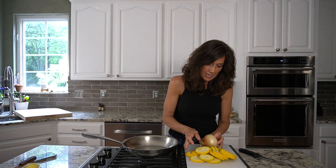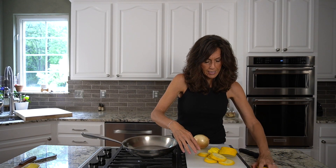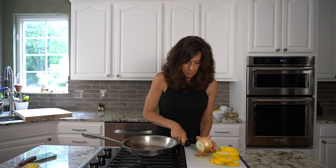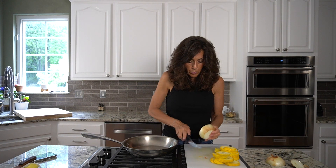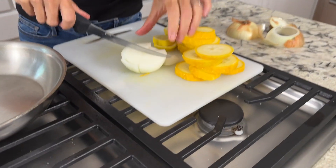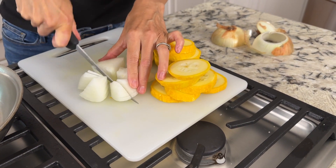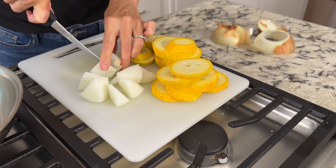Next is onion. I'm going to get that sliced up and put it to the side. It's so good for you — it's actually on the anti-cancer list, so eat those onions anytime you get a chance. I'm going to cut mine a little more like triangles.